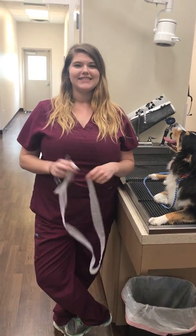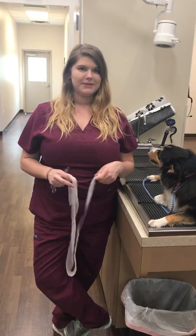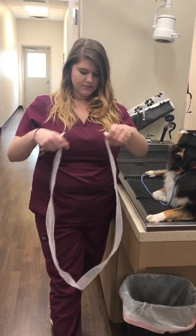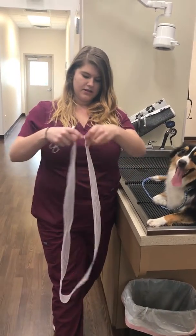This is task 11, applying a gauze muzzle. We've got some roll gauze here, so I'm just going to cut an appropriate length.